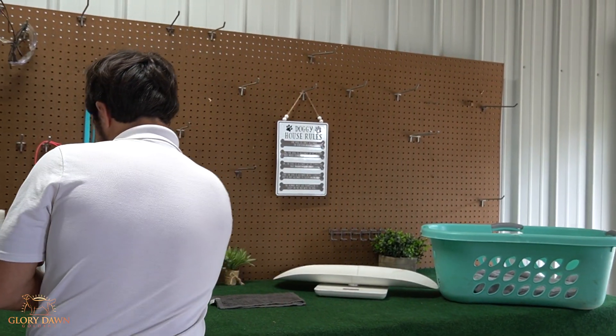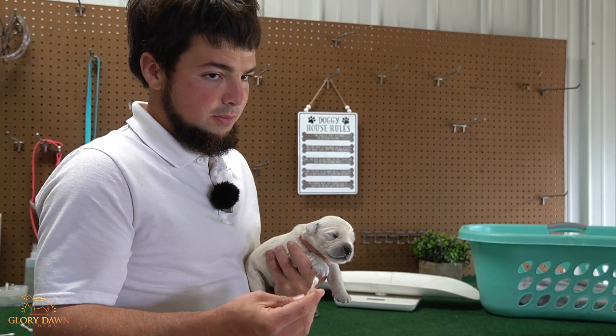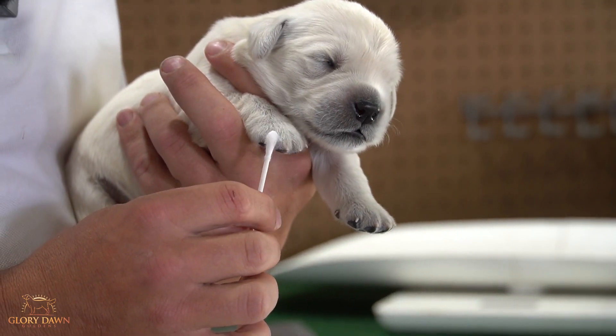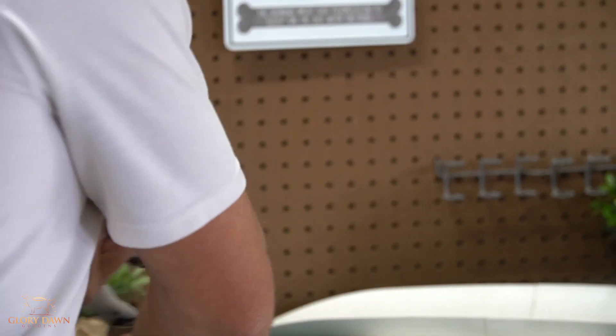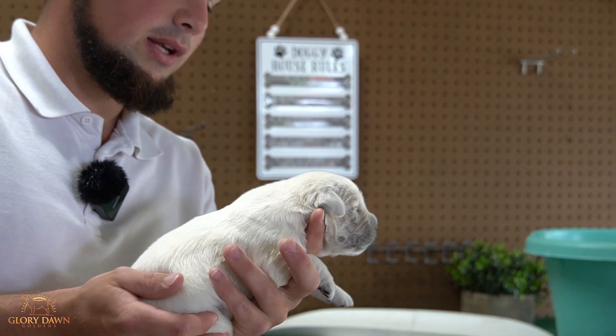So the first thing that we'll do — you want to wake up their brain system. Right now you're going to tickle between the toes: one, two, three, four, five. Then once that brain is awake, or you kind of wake it up...